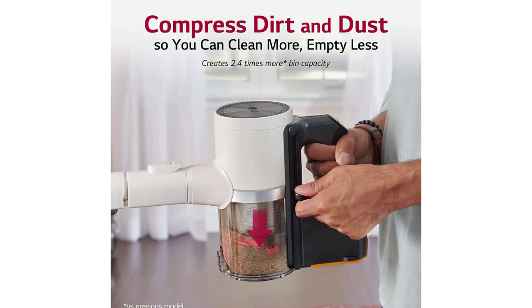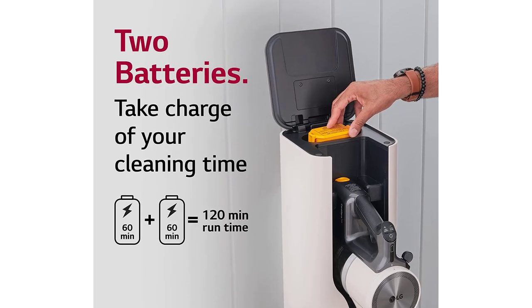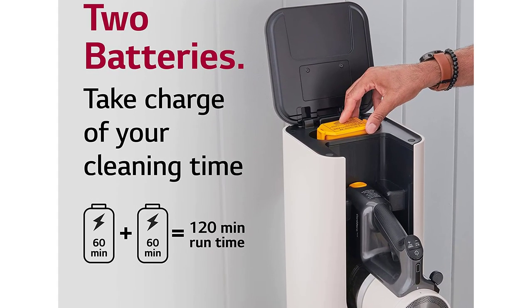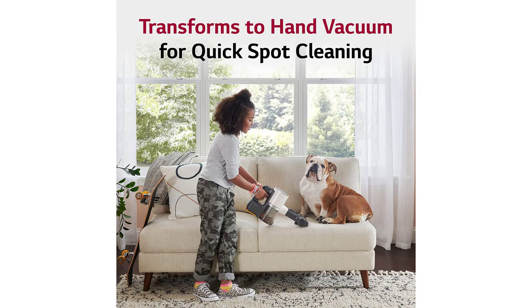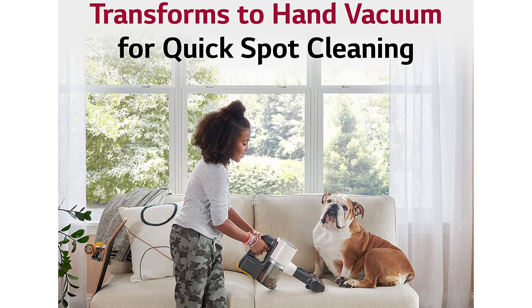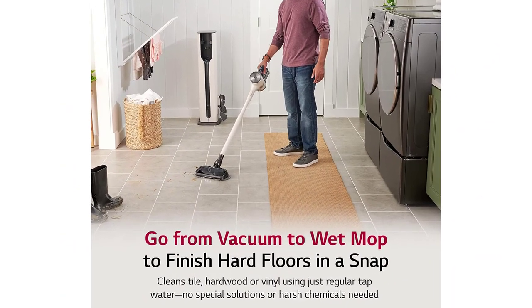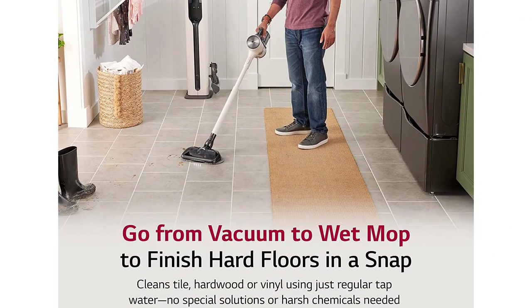The telescopic wand is adjustable for users of different heights and provides convenience for various cleaning functions. It can also transform into a handheld vacuum and comes with a two-in-one combination tool with a brush and hard nozzle, a power mini nozzle for stairs and furniture, and a crevice tool for tight spaces. The cyclone and filters are washable, all tools and accessories can be stored in the tower, the vacuum has two 60-minute batteries, and can connect to the LG Think App.